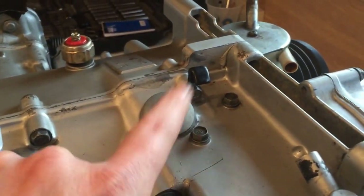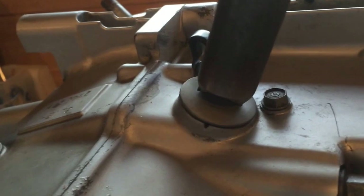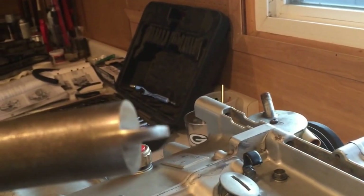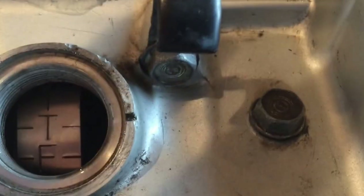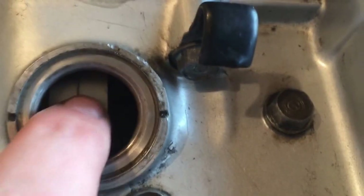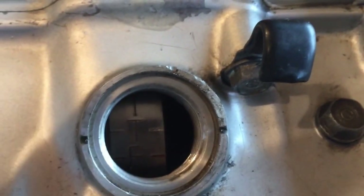After you get all that off, go over to the back side and take this timing cover off. We're going to set the motor on top dead center. I made a special tool because I got tired of mangling these with a regular screwdriver. You can see down inside there the timing mark T lined up with the notches on the case, and there's a number one right there.